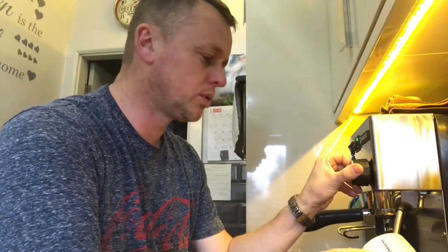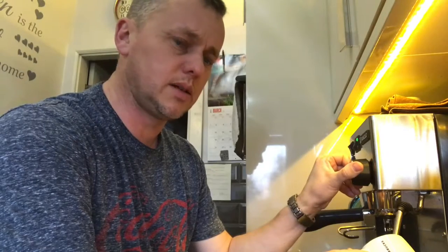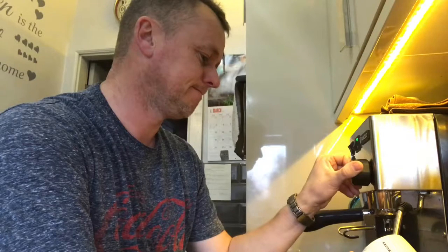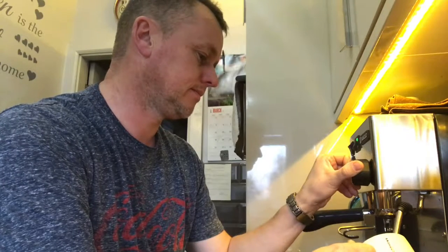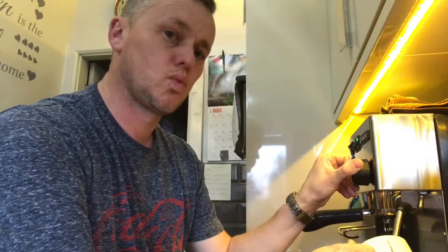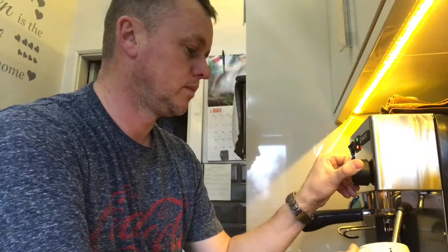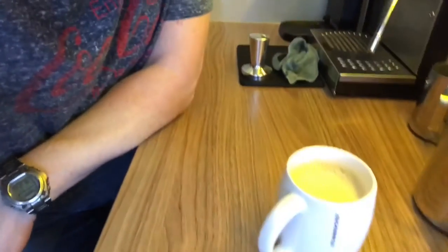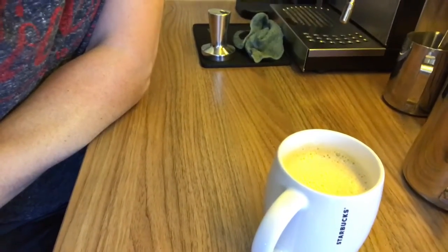I don't want to mix this with the milk. I'm going to try this straight out - Americano - just to test these beans out. There she is, all bubbling away nicely. Right, the moment of truth.